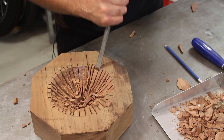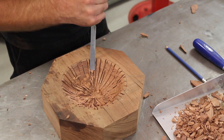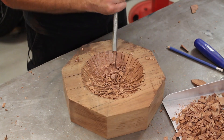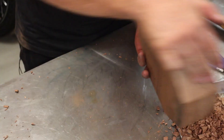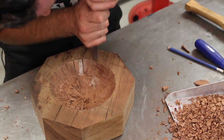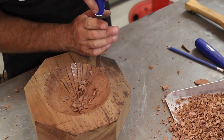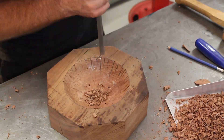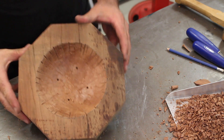Using the carpenter's chisel to remove the waste material. That'll be sufficient for the chisel work.